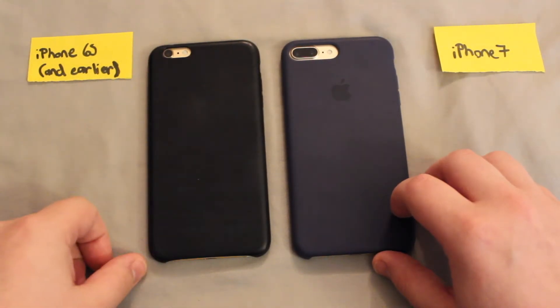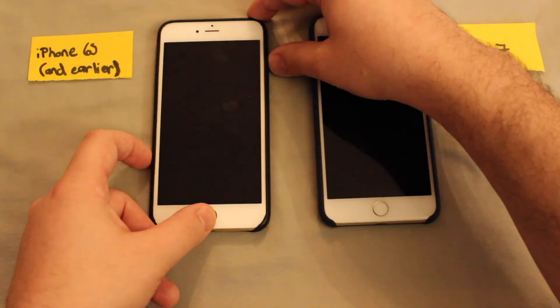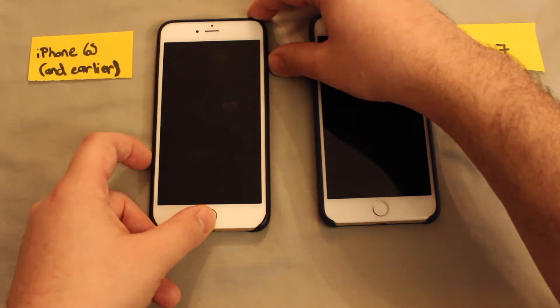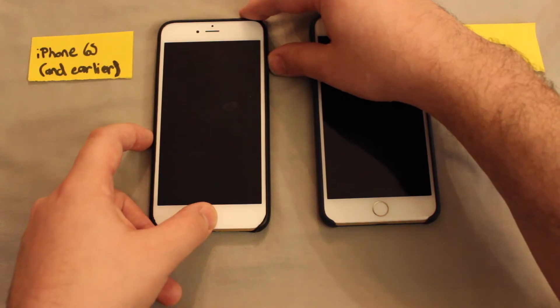Basically the idea is the same, just the button combination will be different. On the older phones, the way you're going to do it is hold the home and power button at the same time until you see the Apple logo.